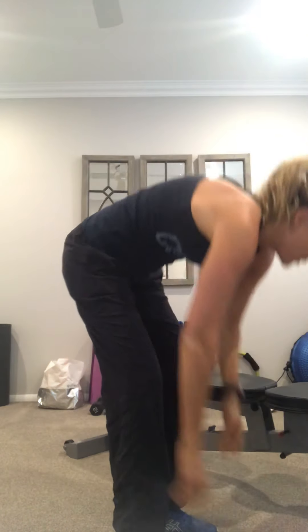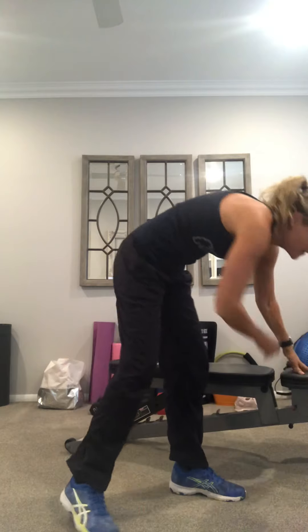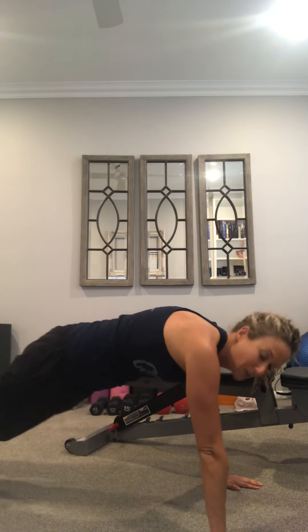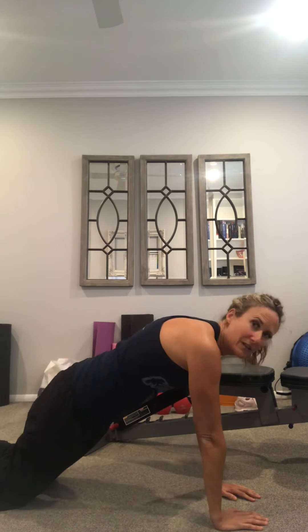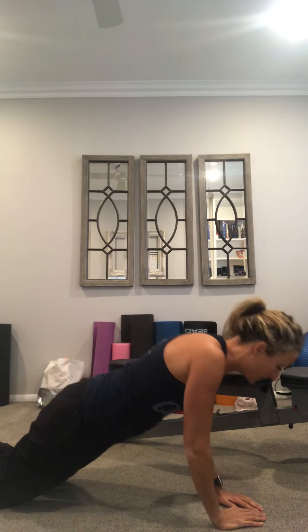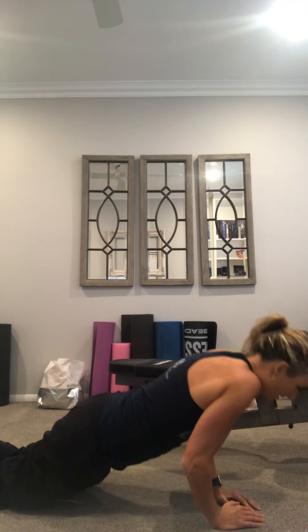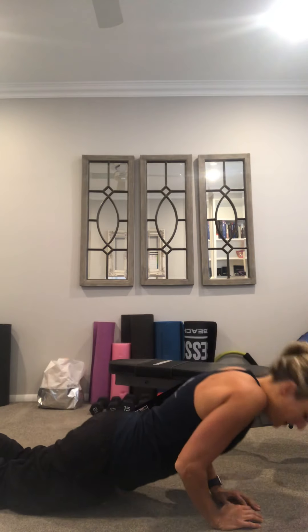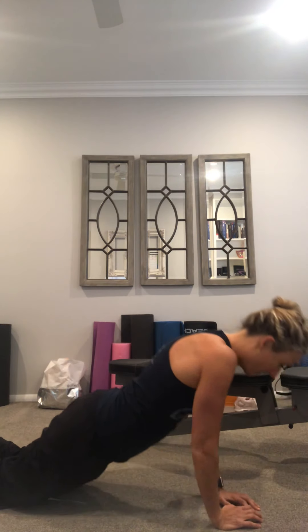Our last set for triceps, we're going to do tricep push-ups. You can do these on your knees or on your feet — you just don't want to sacrifice form. You don't want to dip and you don't want to arch; you want to be as flat as possible. My back is flat — it just has curvature at the top. You go down and then up. These are slow and controlled — you don't have to be rapid. We're going to do 15 reps of those. Anytime you see push-ups or super bands, it'll be 15 reps.